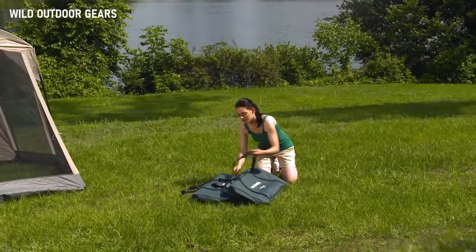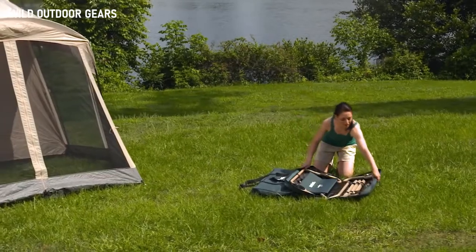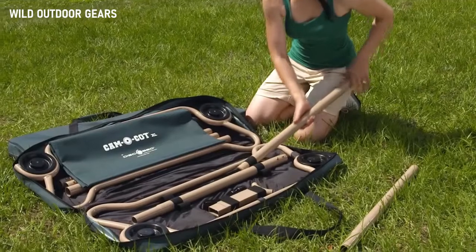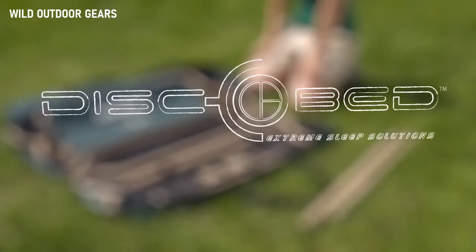The great outdoors — nothing compares with a little fresh air and scenic beauty. But wouldn't it be nice to get away from it all without losing sleep to an uncomfortable cot or air mattress? This trip, rest easy with CamoBunk from DiscoBed.